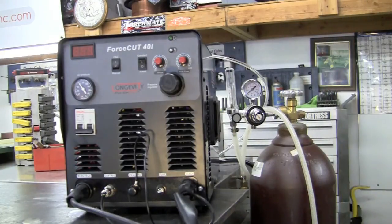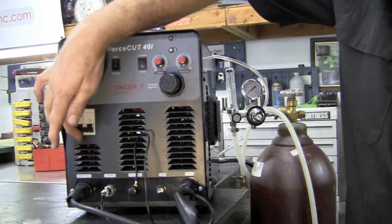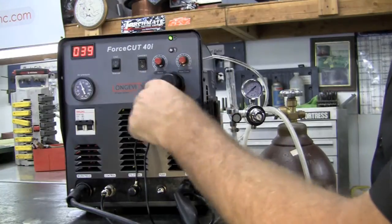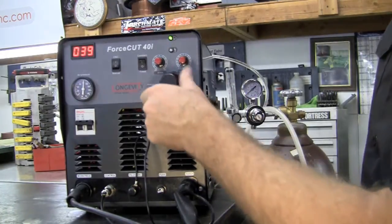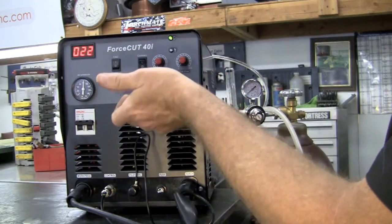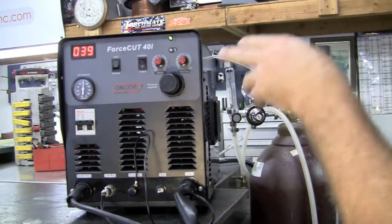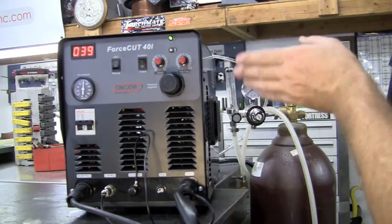Now the machine is wired and everything is hooked up. We'll go to the on switch and turn it on. We have 60 pounds dialed in for pressure — pull out on the regulator to adjust it, dial it up to about 80 PSI, and push to set. Amps go anywhere from 20 to 40. This knob here is your post flow — depending on how thick the material you're cutting is, that determines how long the post flow runs to cool your consumables.